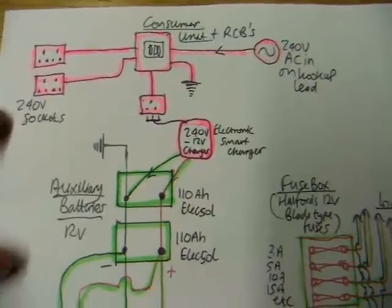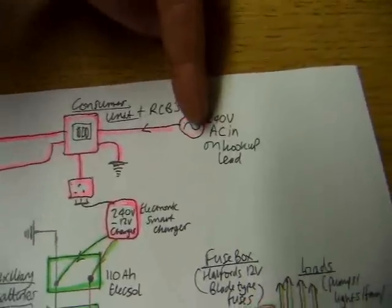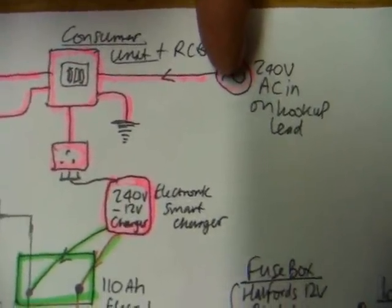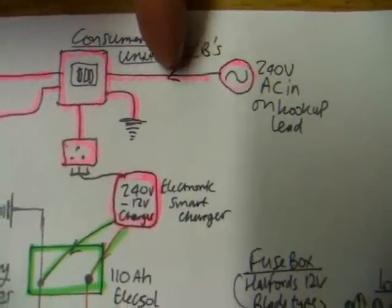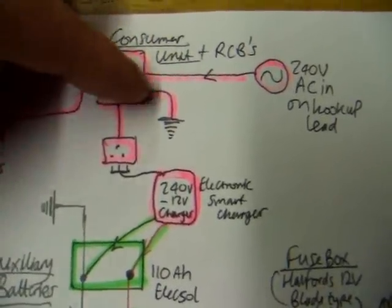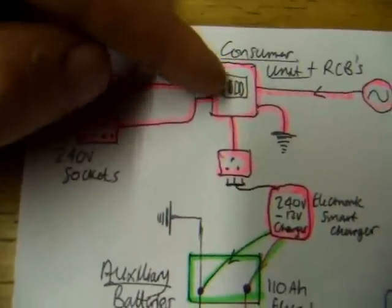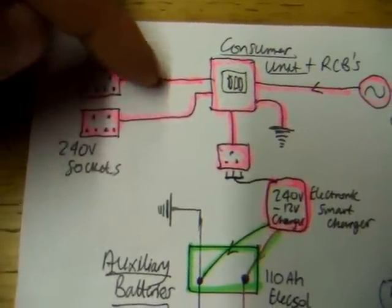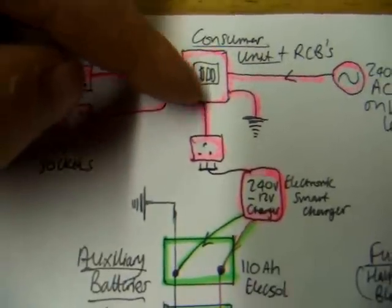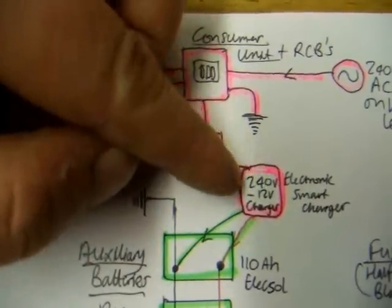You can see there are two totally separate systems. In the pink one, that's where your power lead comes in — the 240 volts AC on a hookup lead. That comes to your consumer unit, which has the residual current devices. And there's an earth to the vehicle chassis. Then from your consumer unit come your loads or feeds to your sockets — the double sockets there, and a single socket where I've got plugged in a 240 to 12 volt battery charger.